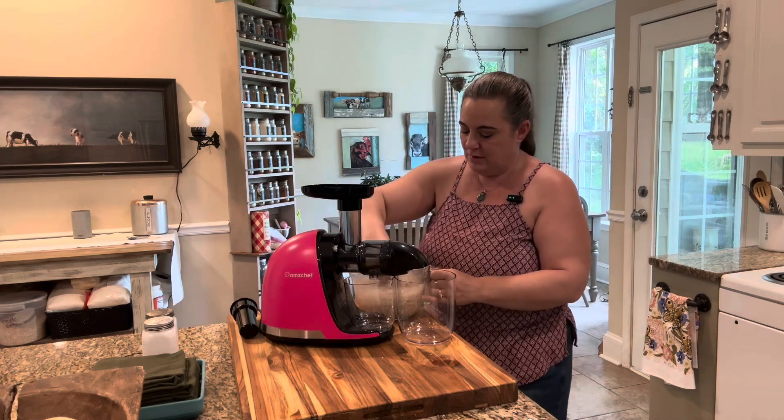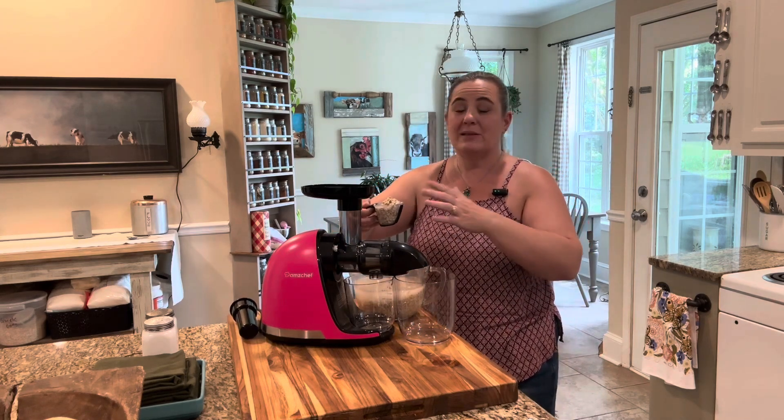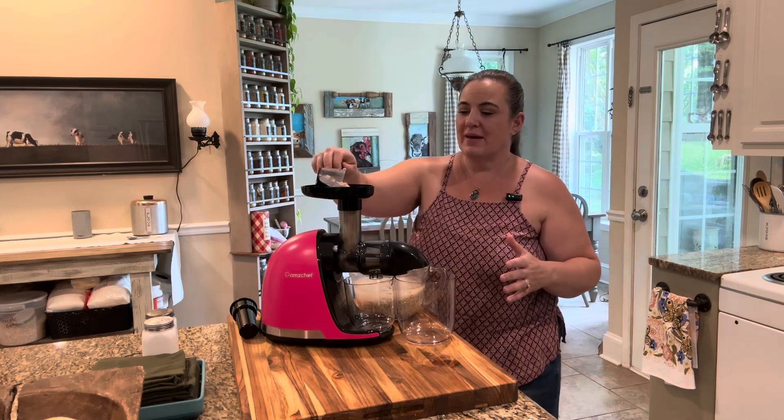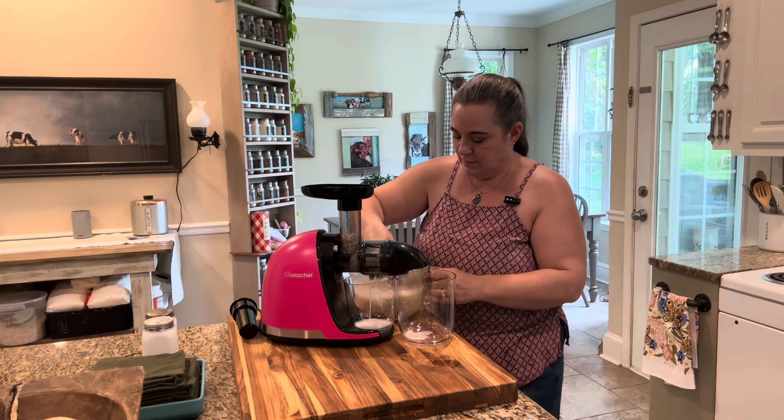I'm just going to do about a quarter cup at a time. You want to try to get as much liquid and oats — kind of about the same amount — in there.